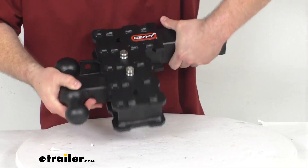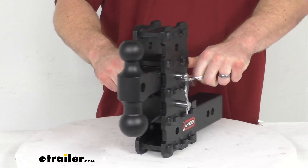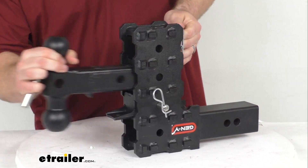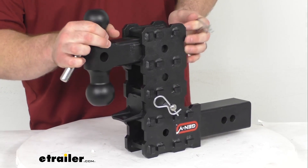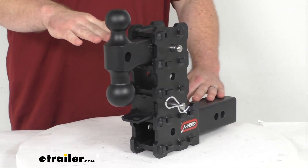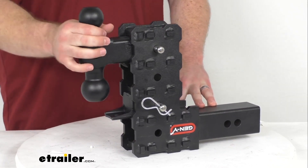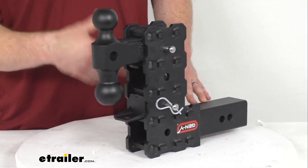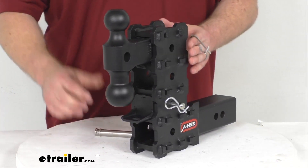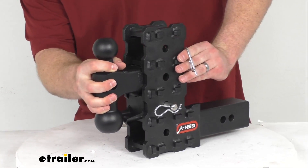You can also use it in the rise position — just flip it over like so. It's very simple to pull out that pin, move that to the highest setting, put your pin back through, and that is going to give you a max rise of about 7 1/2 inches as well. Of course you have all those incremental changes between there, so you can accommodate different trailer ride heights and make sure they are all going to be riding nice and level.